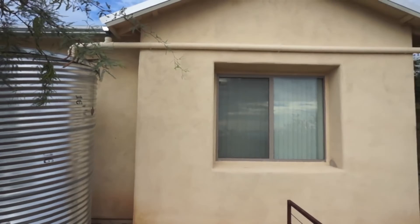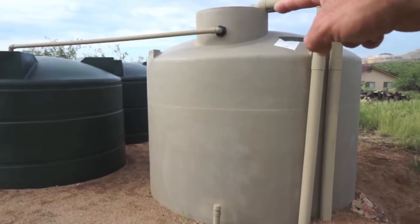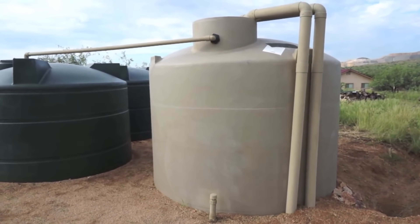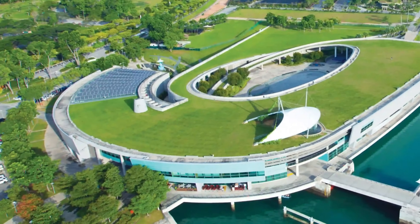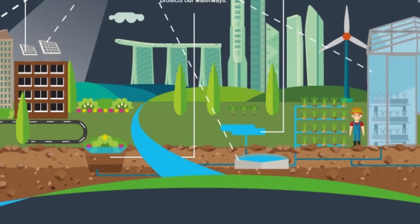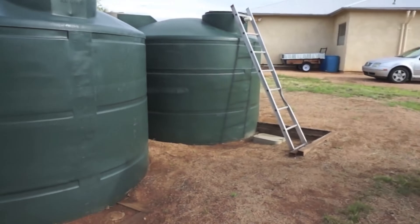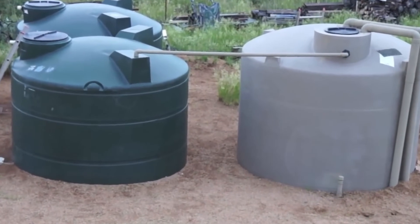One thing most people forget — shade matters. If your water tank is exposed to too much sunlight, algae growth can become a major problem. Placing the tank in a shaded area or painting it with UV-resistant paint can prevent this issue. Singapore, a country with limited freshwater resources, relies heavily on rainwater collection systems to supplement its water supply. It's proof that rainwater harvesting isn't just for rural areas — it's a smart solution even for urban environments.